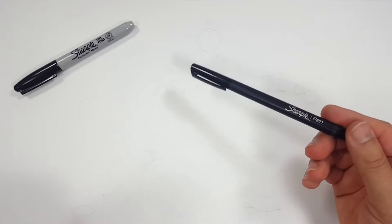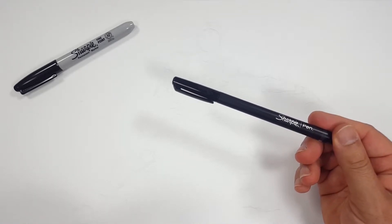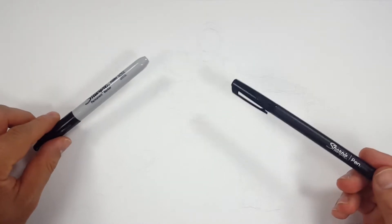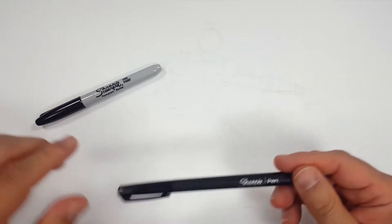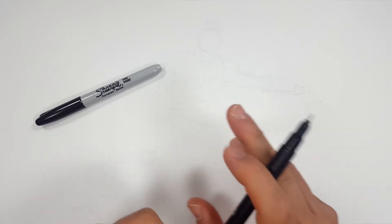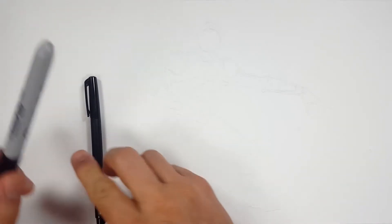I think I'm going to start with the Sharpie pen and the fine point. I'm going to use mostly the fine point, but I'm going to add some detail with the pen. Usually I use the pen for the eyes, but I don't need it right now. Let's see if I can get this head down.